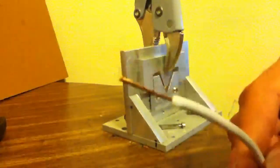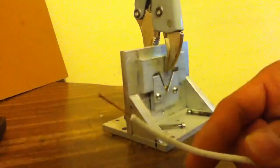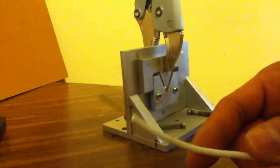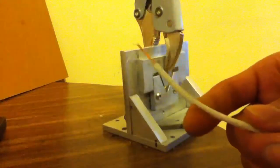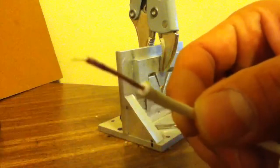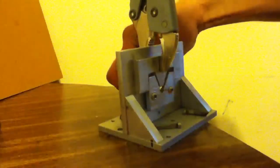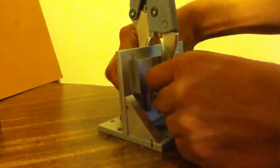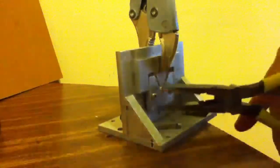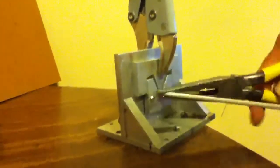You can strip wires from all TVs, all electronics, and everything. This is — I don't know what size it is, but you can see it's really really small. I will show you how this machine works. When I put the wire in here, you can pull it without pliers, like I'm doing now.